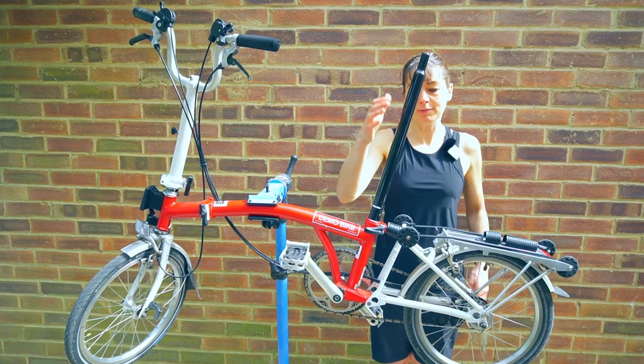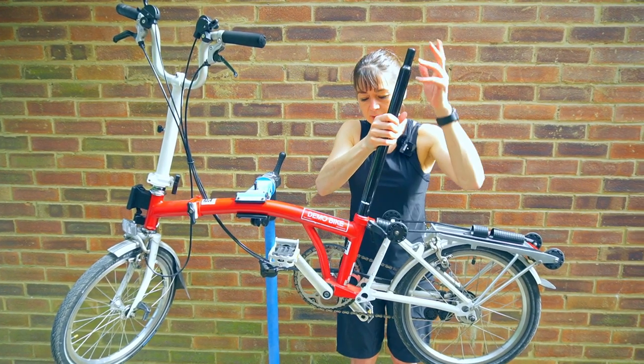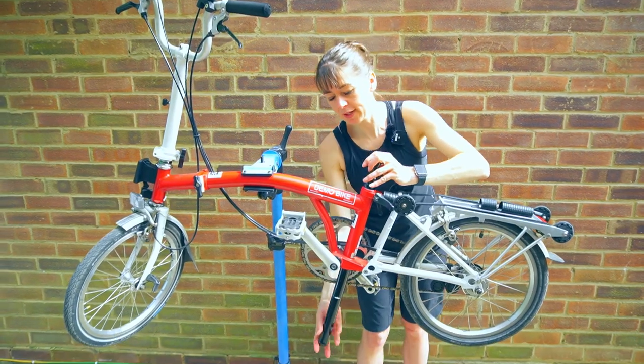Now you need to remove your seat post. You just need to unclamp it and gently drop it down through the bicycle.